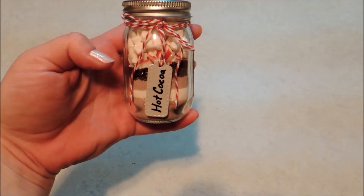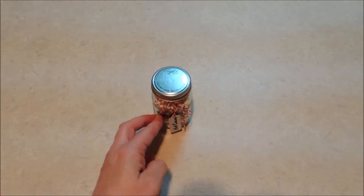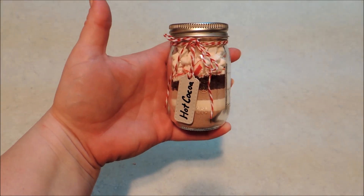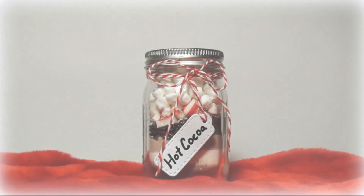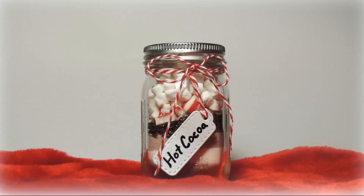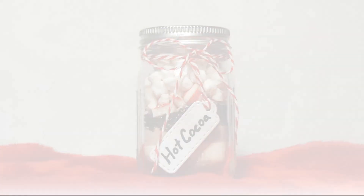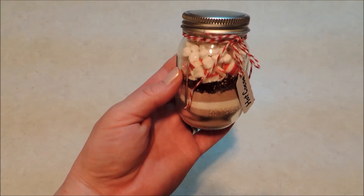If you want to, you can write instructions on the back to add this to about 12 ounces of hot water, because this makes one of those large mugs. I think this is just adorable and it makes a really cute stocking stuffer. Be sure to leave a comment below and let me know what you think of my little stocking stuffer gift in a jar.